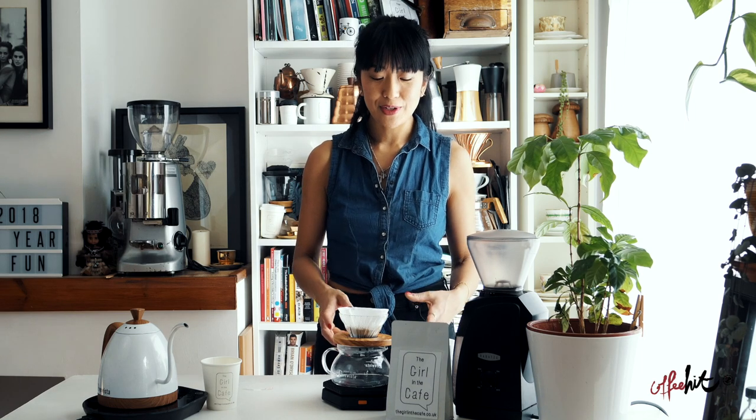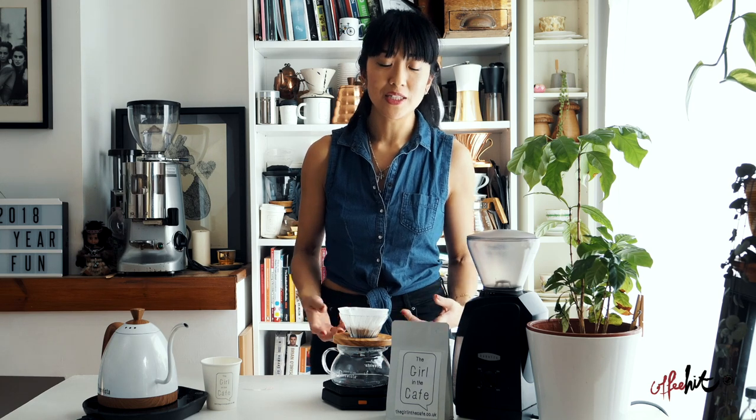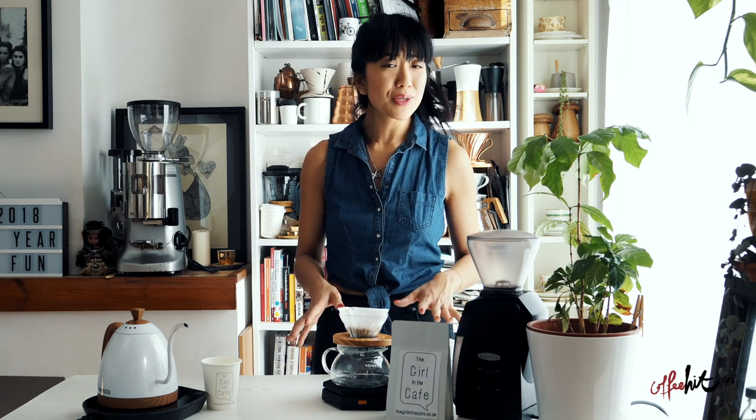I love this feature because you can use this information not only for a manual pour over but for any other brew method as well — French press, cafetiere, or AeroPress. I've been using this information for my automatic batch brewers: my Bonavita 8-cup brewer, Moccamaster, and the OXO water tank pour over. So it's not just for manual pour overs.